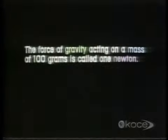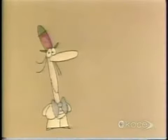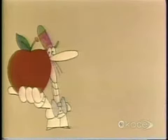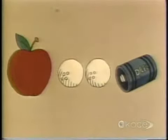The force of gravity acting on a mass of 100 grams is called one Newton. If anybody ever asks you what a Newton is, you could give them an apple, or a couple of golf balls for that matter, or a small flashlight battery.